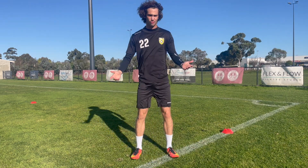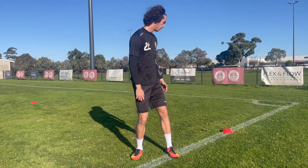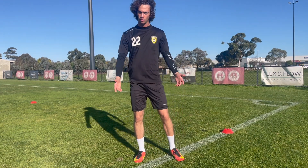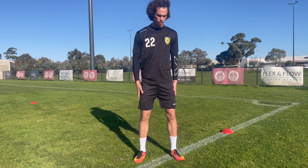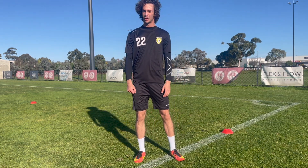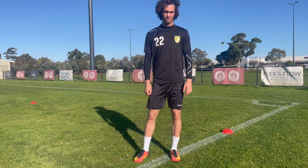So yeah, that's the full dynamic warm up for a footballer. As you see, two cones about five, six metres apart. You can make it longer if you're really tight and sore. But yeah, that's what you should be doing for every single session. I hope you enjoyed and I'll see you next time.